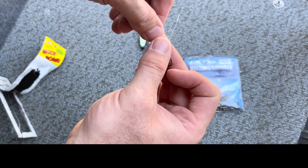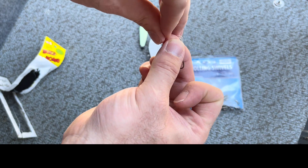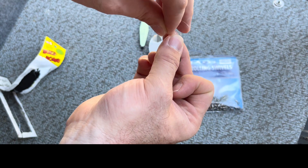Washington State cannot use treble hooks in the salt water, so this will get changed to a siwash hook. But for the purposes of showing you the rig...